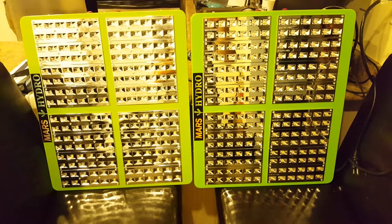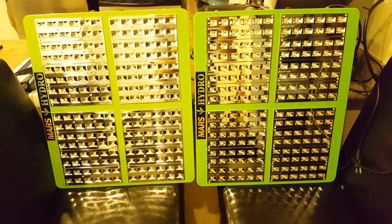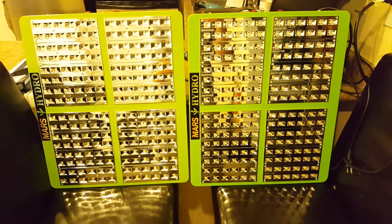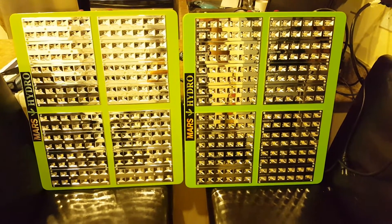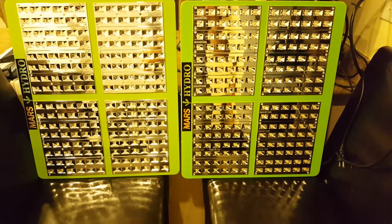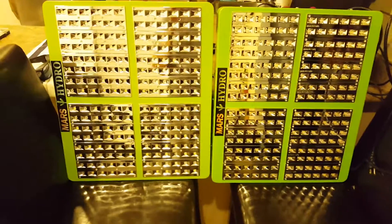Version 2 on the right utilizes mostly white balance, so anyone doing a CXB Cree Cob, a Vero 29, or Citizen CLU chipsets — this is on par with beating those, except it's got a mix of all three: 2700 Kelvin for flowering, 3500 Kelvin, and 5000 Kelvin. It's got a few 660 nm LEDs but for the most part the white balance is clear across the board in a ratio that almost emulates plasma, though it doesn't have greens — it cuts out at about 560 nm and comes back at about 470 nm, so you have no reflective losses on plant matter due to light loss.